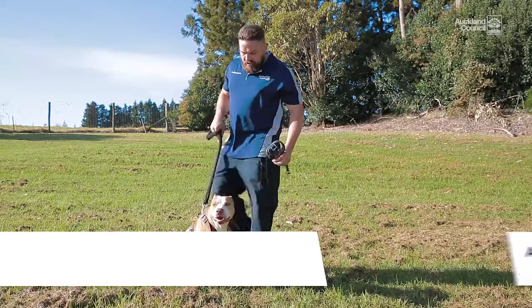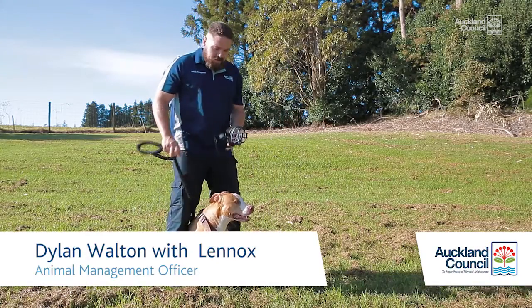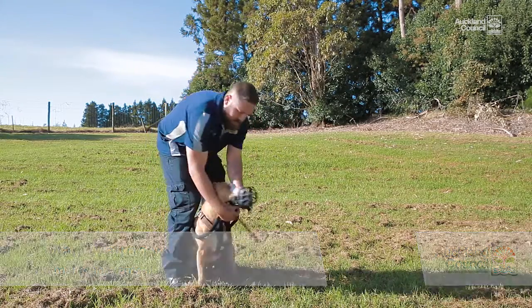Hey guys, I'm going to show you the correct way to put the muzzle on your dog. You're just going to straddle them either side and get the muzzle up.